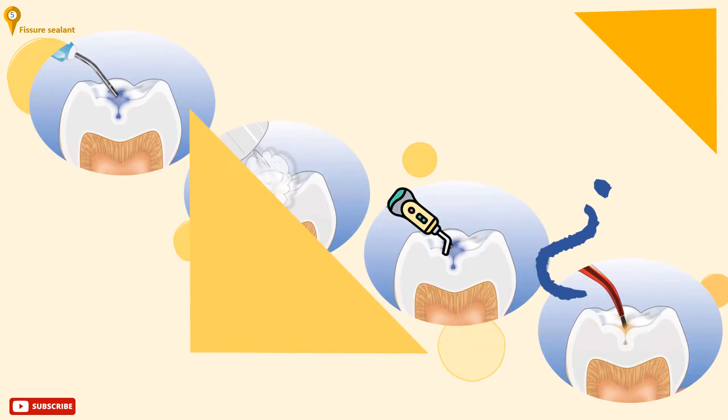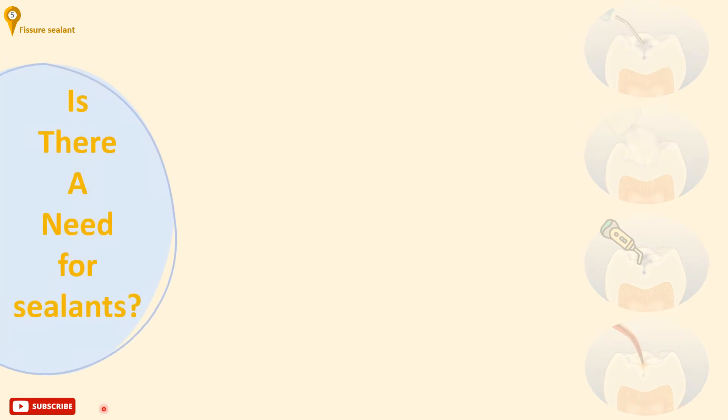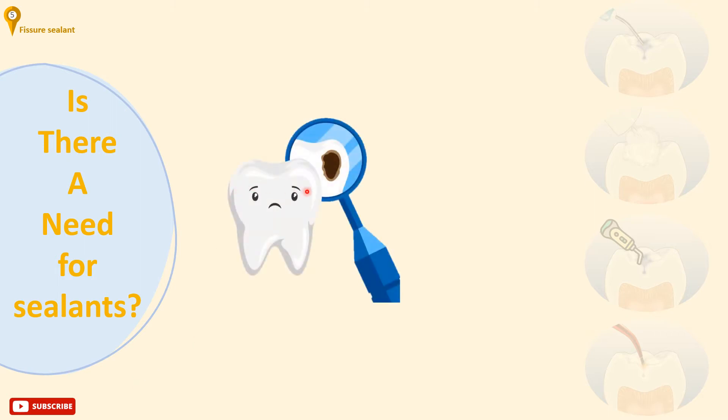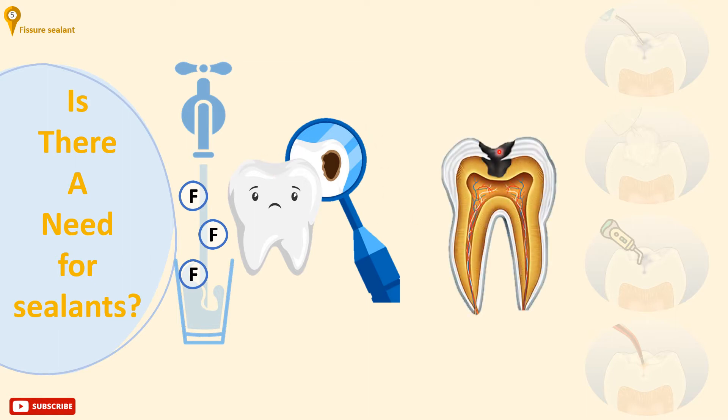Now to the interesting part. Let's answer some important questions regarding pits and fissure sealants. Is there a need for sealants? In developed countries, the decrease in caries seen in recent years has not been uniform for all tooth surfaces. Part of this reduction in caries rates is due to an increased availability of fluoride in drinking water supplies, leading to a greater reduction in proximal caries particularly, rather than in pit and fissure areas. Therefore, the need for a method of preventing occlusal caries is more pressing.